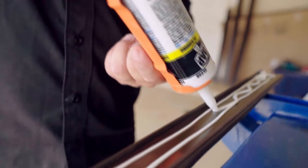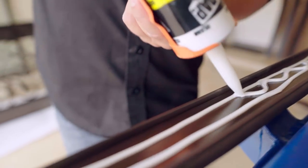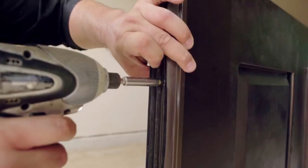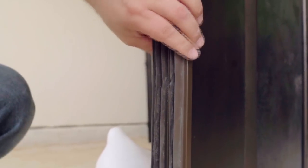Remove the auto drill screws and place the door bottom on the door. Make sure they are all in place and hold your door sweep correctly. If double doors, make sure that the flush bolt can be released.